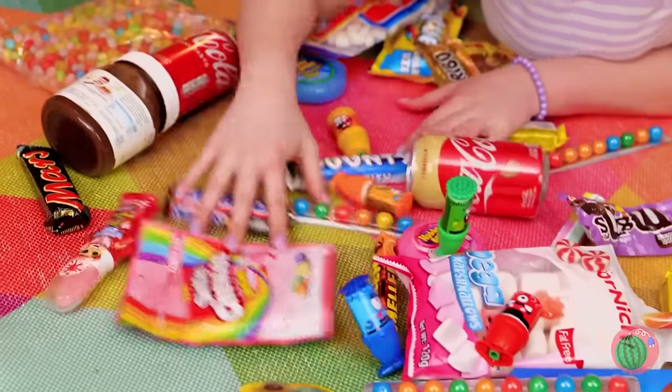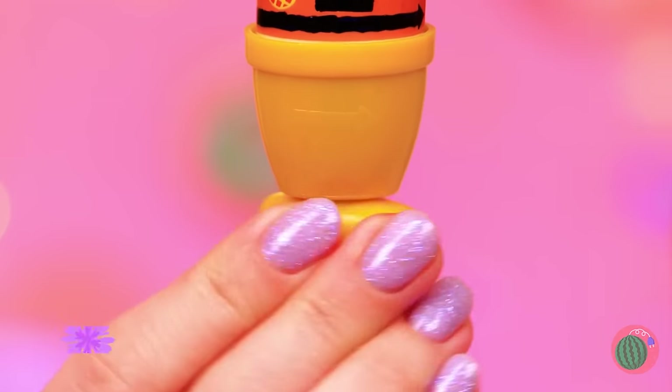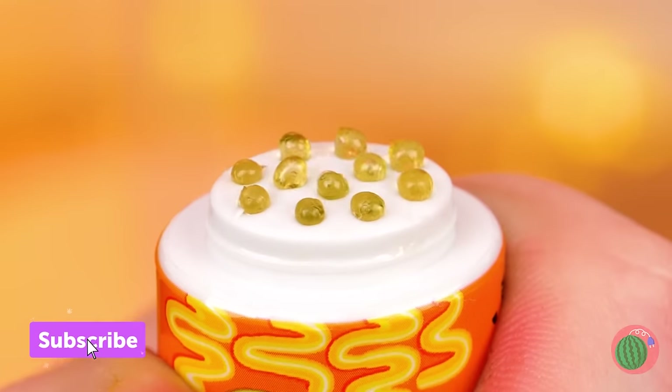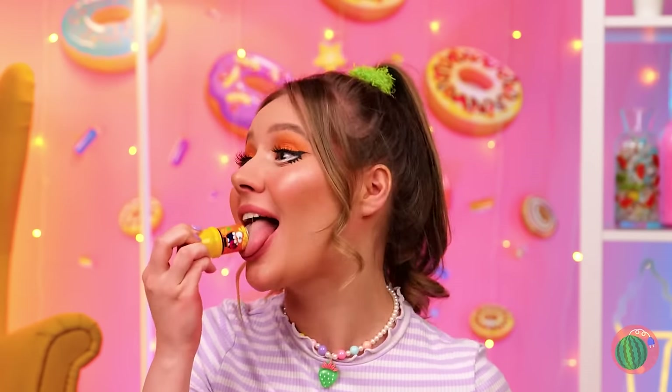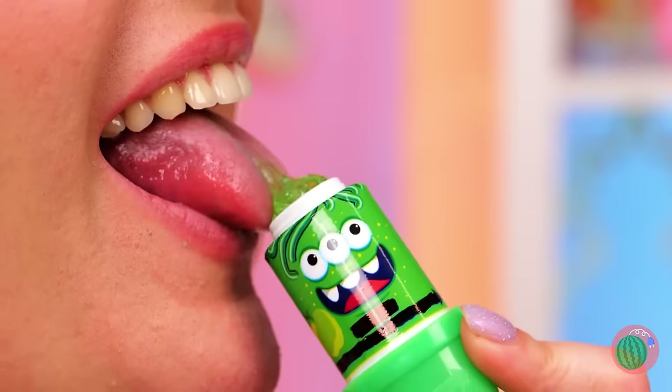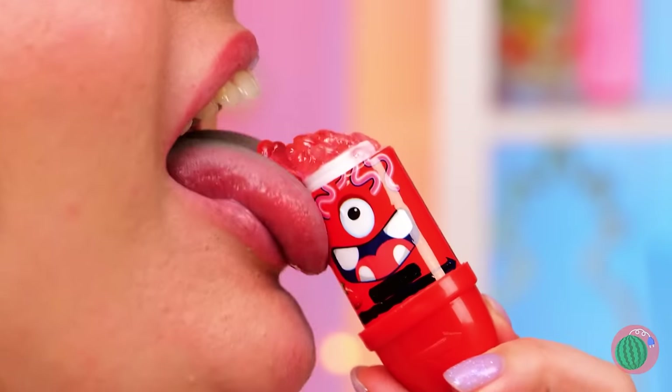All these treats — it's so hard to choose what's next! This one's a little hard to figure out, but at least it tastes alright. It's like it's coming out of its brain — oh, so that's why they call it that! So much candy, so many delicious flavors!